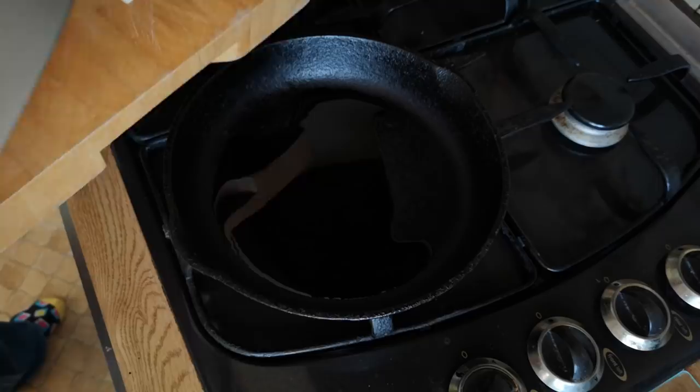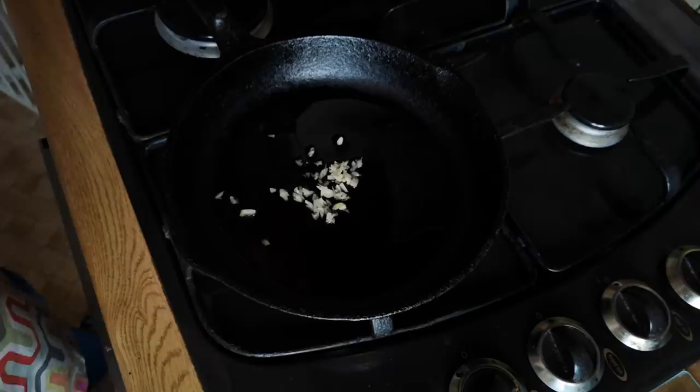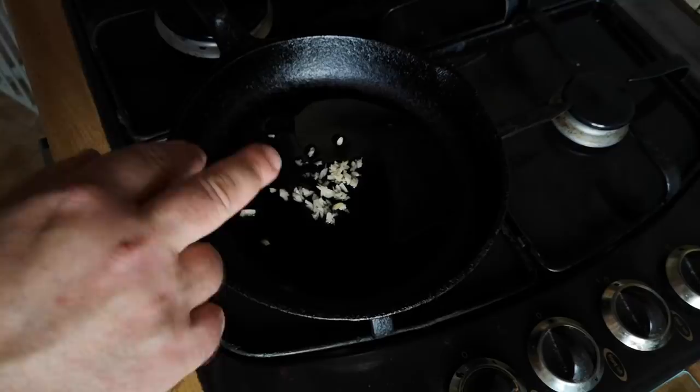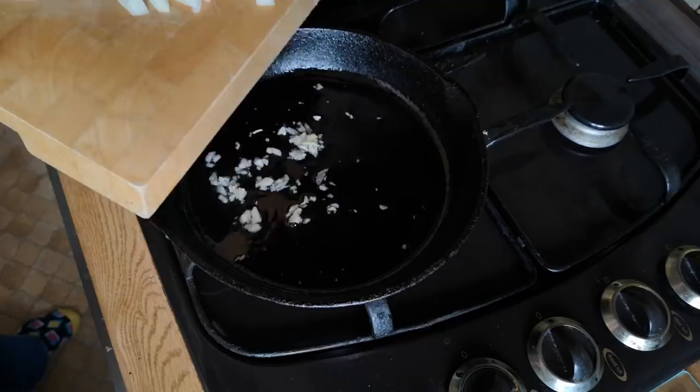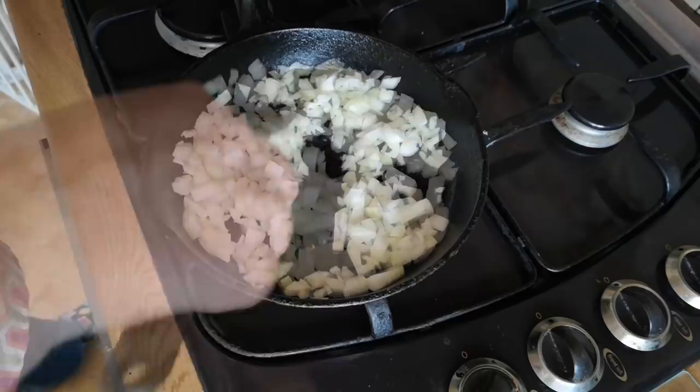I've got about three tablespoons of oil in that pan, which might seem like quite a lot, but we're going to use that with some flour later to make a sauce that thickens. I'm just going to wait till that starts to sizzle, but we mustn't brown it. If you brown garlic it goes bitter, so we're just going to let that start to sizzle and now the onion is going to go in as well - that will mitigate the heat of the oil a bit and stop the garlic from burning.